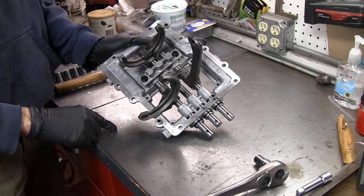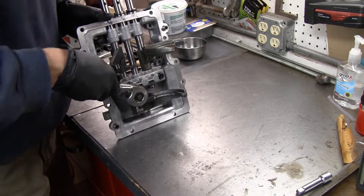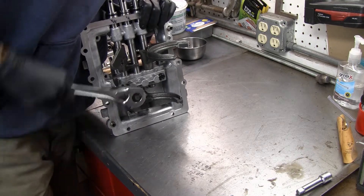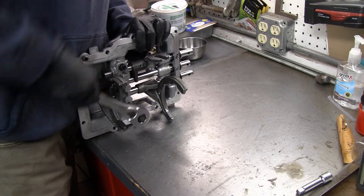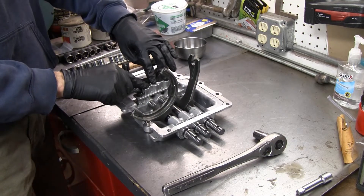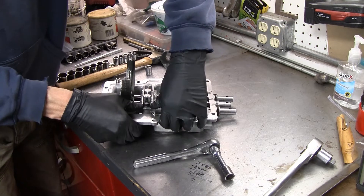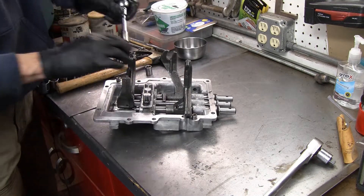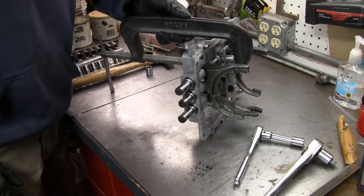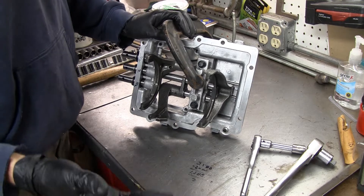Now the shift forks are loose and we need to pull this plate out which holds the detent and keeps the shift rods in place. There are definitely springs in here so I'm going to be careful as I loosen these up. You can see when I push it down it's under spring pressure, so to be safe I put on safety glasses and also put a clamp across here to hold that thing down.